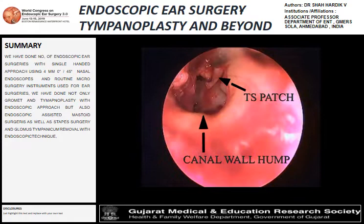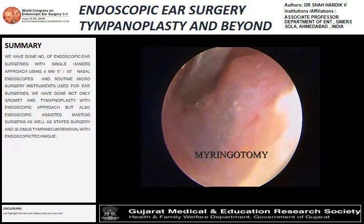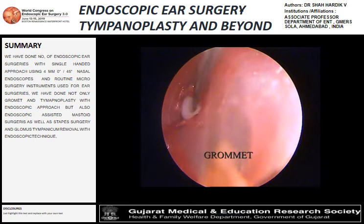That's the placement of the graft. This is an endoscopic grommet incision procedure using the one-handed endoscopic technique. We can see a great portion of the membrane in a single view. With the incision, we remove the glue and place the grommet using routine microscopic instruments that we routinely use for microscopic surgeries.